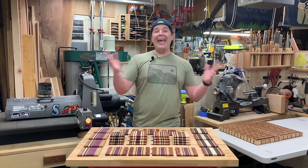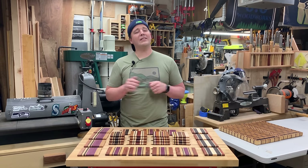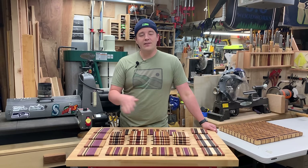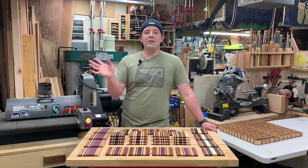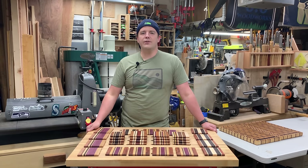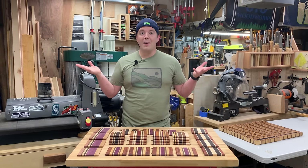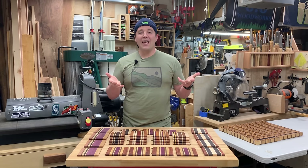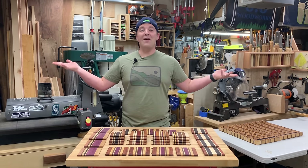There you go. If you enjoyed this video and want to see more stuff like this, please consider subscribing. We'll have lots of hardwoods and a variety of projects. Lots of information down in the description — links to some of the other videos and more information about all that good stuff. Thank you everyone for watching. Make some coasters — they're fun. Sell them, gift them, do whatever you want.